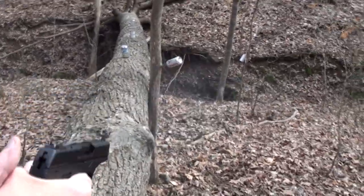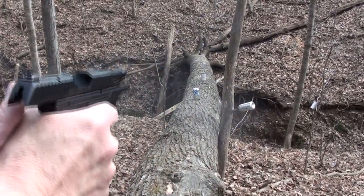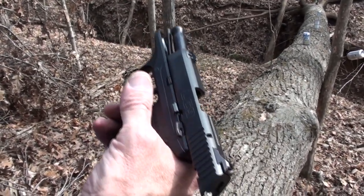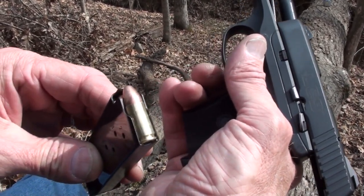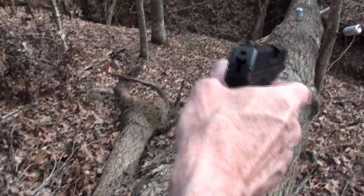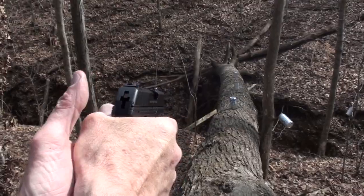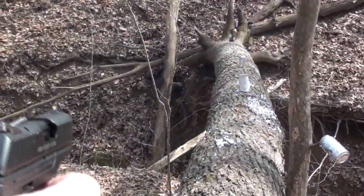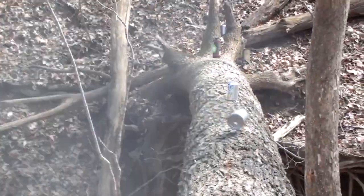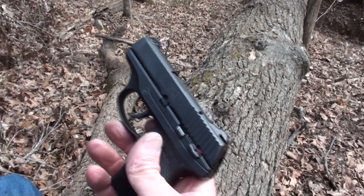Hickok45 here with the Ruger LC9 9mm. We're going to take a few shots with this baby in a close-up video — you knew it was coming. There's one — whoo, they wouldn't put him any closer. Nice, didn't figure I'd get two shots on him. Yes, Ruger LC9.